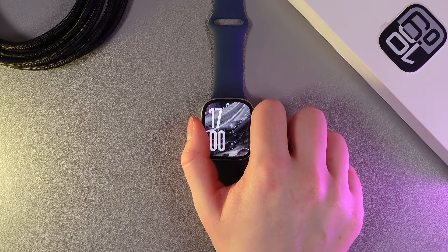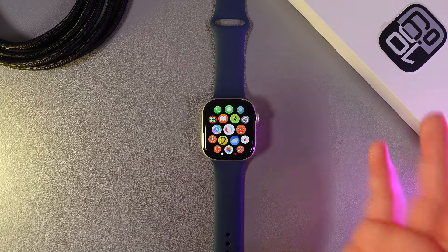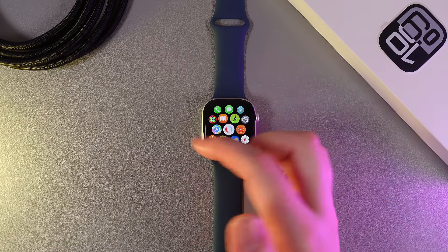As a first step, we need to click on the digital crown and then open the activity center, which looks like three rings.